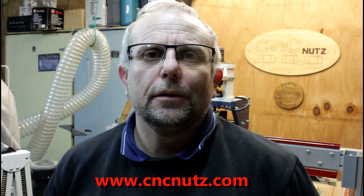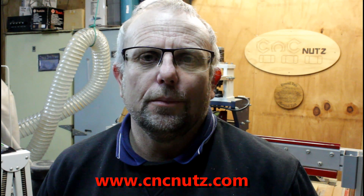That about wraps it up for this week. Once again I'd like to thank Jerry for taking the time to make his video. Don't forget to check out his YouTube channel and also check out my website, www.cncnuts.com. Thanks for watching guys, don't forget to like and subscribe, and I'll catch you later - cheers!